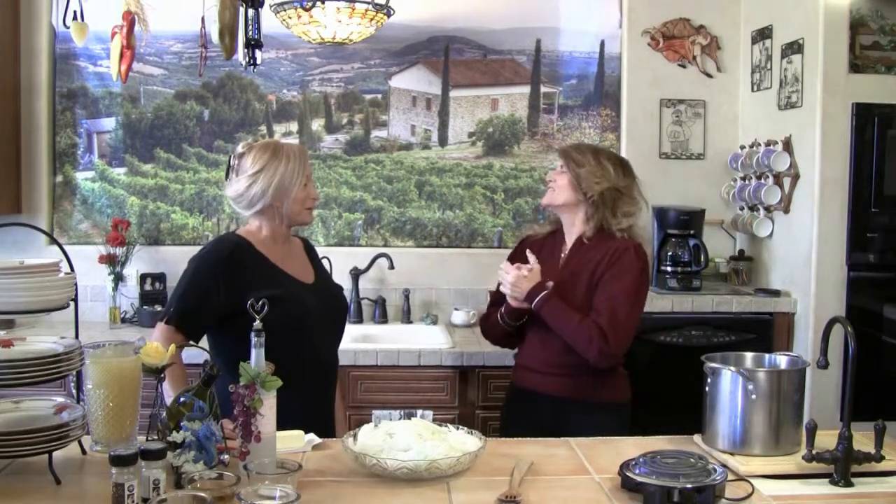Today Cecile, we're going to make one of your favorites. We're going to make an onion soup. Oh, my favorite! I know you love onions. Okay, we can get started.